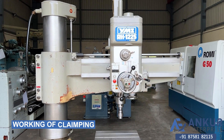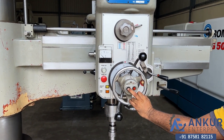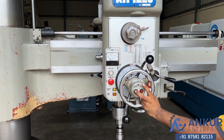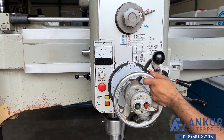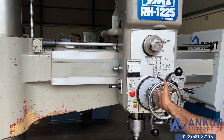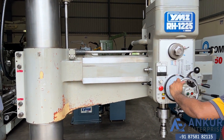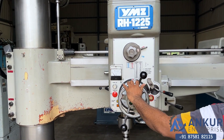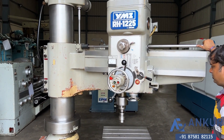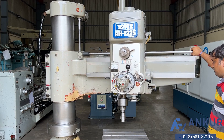Now we will see the working of clamping. Show me the drill head — this is clamped. Now clamp it and show me the drill head again. Okay, clamp it.